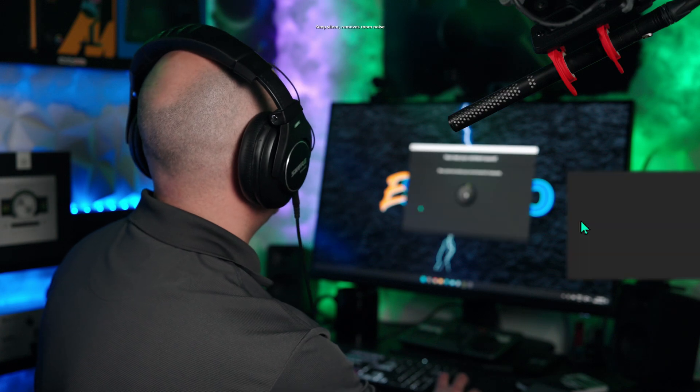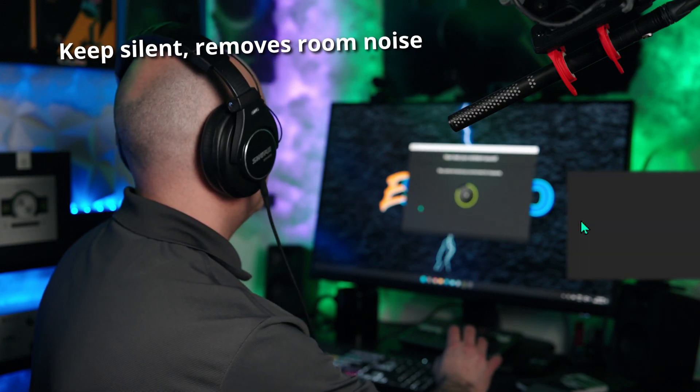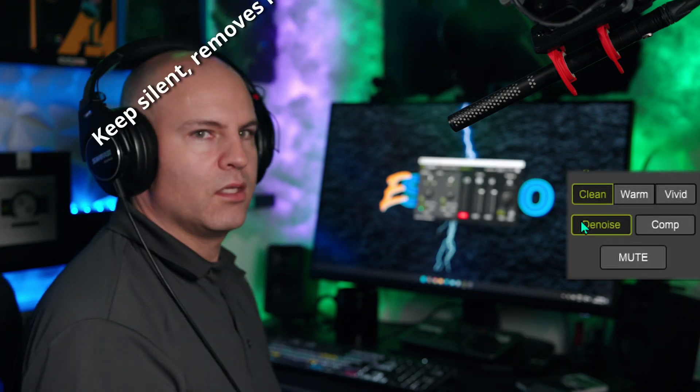Let's try denoise. Wow — that is silent, though I can hear a bit of hiss as I speak. The denoise is very, very effective as far as I can tell through my headphones. No denoise test is complete without adding noise to the environment — we've now added fan noise to the room and it seems quite effective. I don't see any noise on my metering.